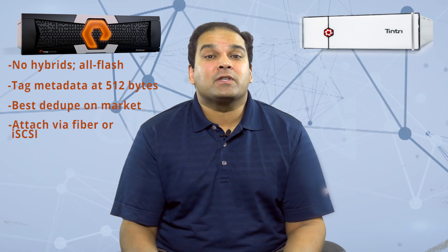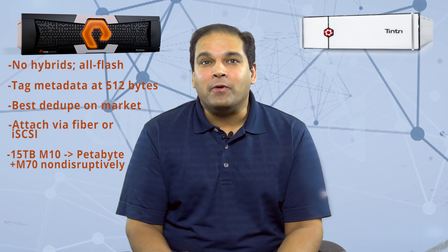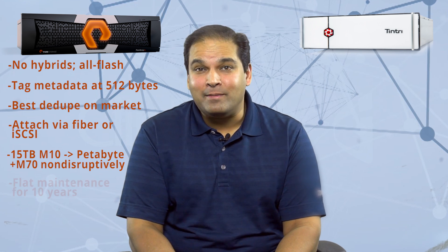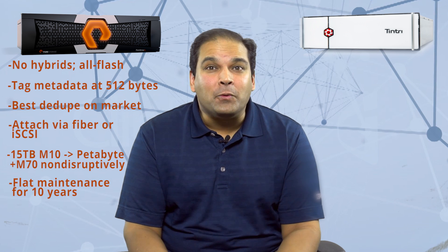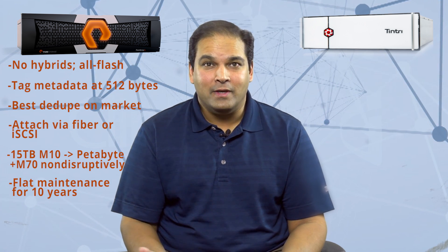They're also fantastic with physical servers and traditional high IOPS and low latency requirements because they can direct attach via Fiber Channel or iSCSI. Customers can also avoid downtime and migrations because their entry-level 15-terabyte M10 scales all the way up to their petabyte-plus M70 non-disruptively. As far as general purpose arrays go, I'd say Pure is my favorite for too many reasons to mention here. They also want their customers to keep their products running for 10-plus years, and they guarantee maintenance will be flat or lower for the life of your product. This is so disruptive to the storage industry, which has been making a killing off of raising maintenance prices for years.